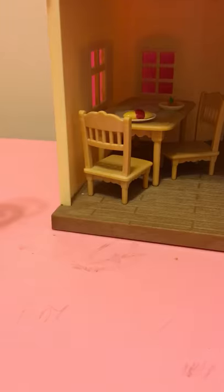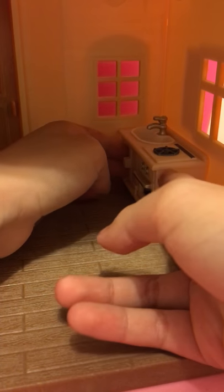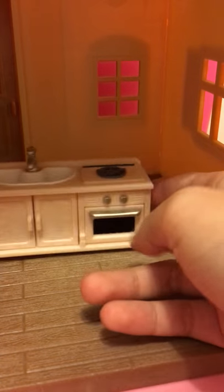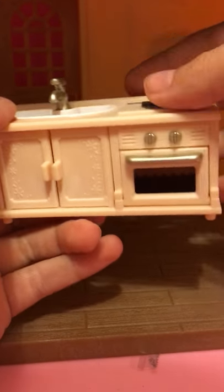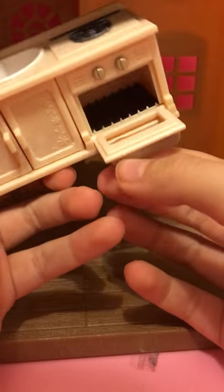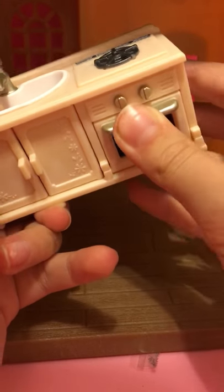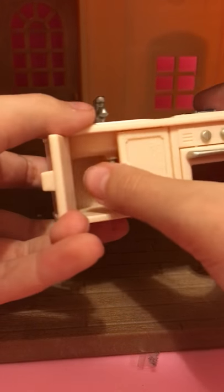And then in the back corner there is a stove, kitchen, there is a sink, and then in the oven there's the wood. And right here is the drain.